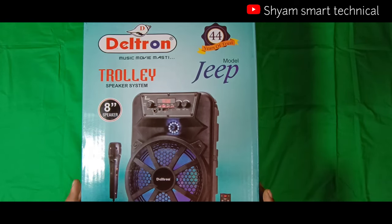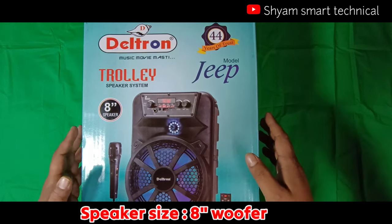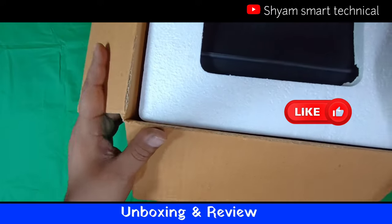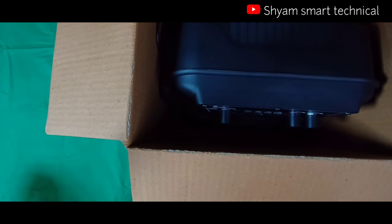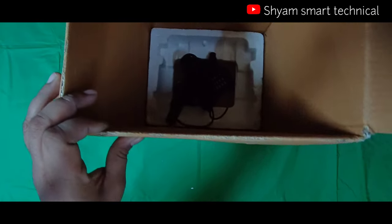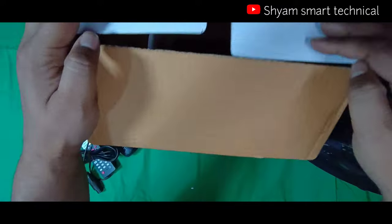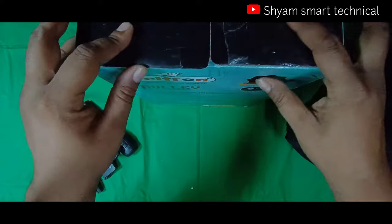Deltron company का trolley system, जिसका speaker का size है 8 inch। दोस्तो इस budget में आपको एक अच्छा offline product मिलेगा। आप video के description link में इसका purchasing link दिया होगा, वहां से purchase कर सकते हैं, या कोई Deltron का सामान बेचने वाली shop से भी मिल जाएगा।